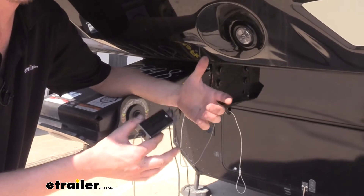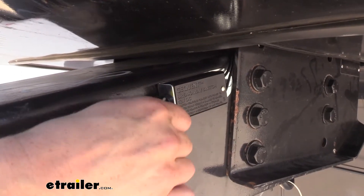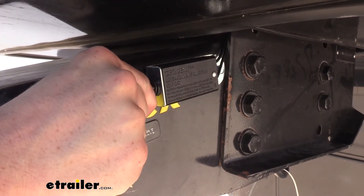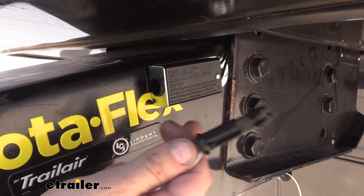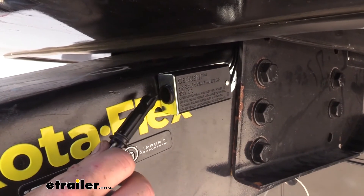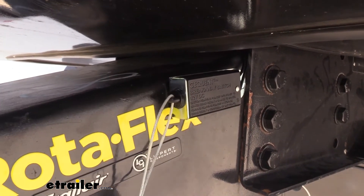It's a good idea to periodically check your breakaway switch to ensure it's working properly. When you pull the pin, if you have electric brakes, you should hear a hum coming from the wheels. If you have it jacked up, you should be able to feel that the brakes are applied and you can't turn the wheel. We have electric over hydraulic brakes here, and you can hear our electric over hydraulic actuator applying right now — and then it shut off.